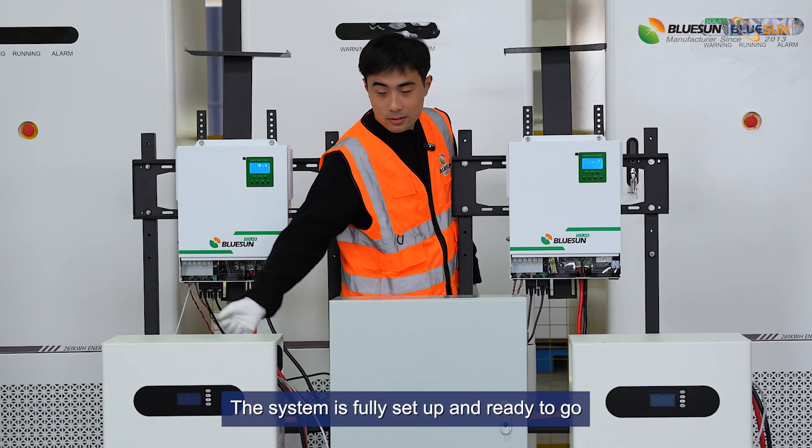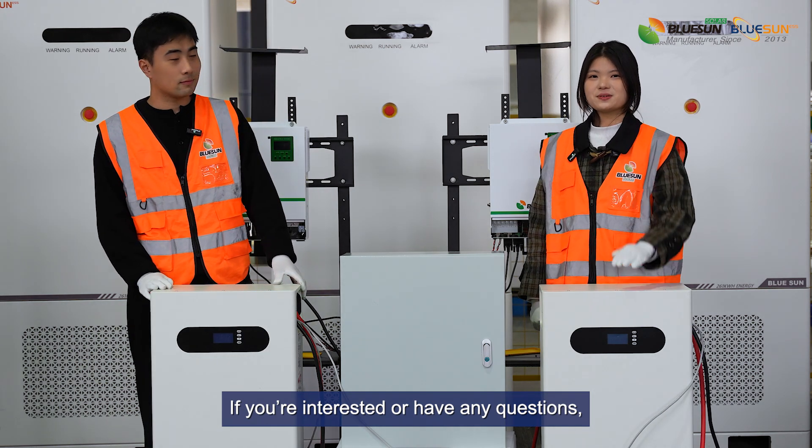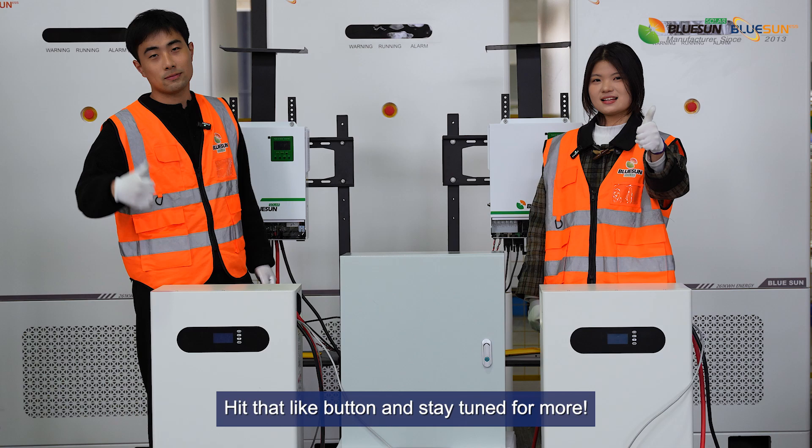That's the wiring done. The system is fully set up and ready to go. If you are interested or have any questions, don't hesitate to reach out. Hit that like button and stay tuned for more.